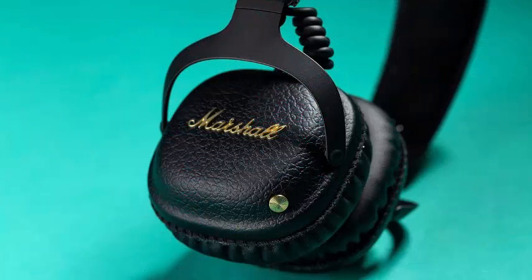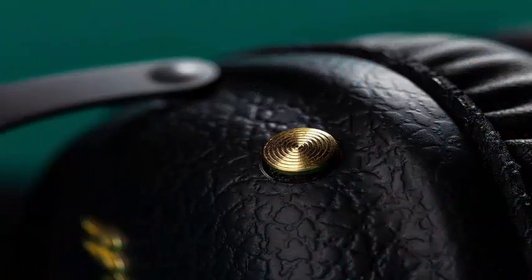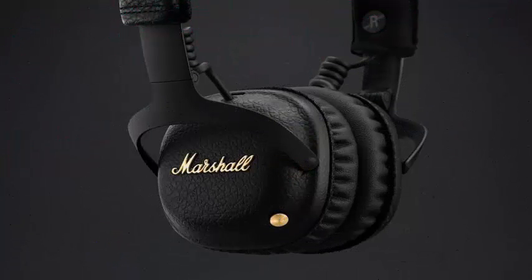As long as you know which direction you are in, you can control every aspect of your listening experience without having to look at your phone. Marshall has done a great job with the real hardware of the button.